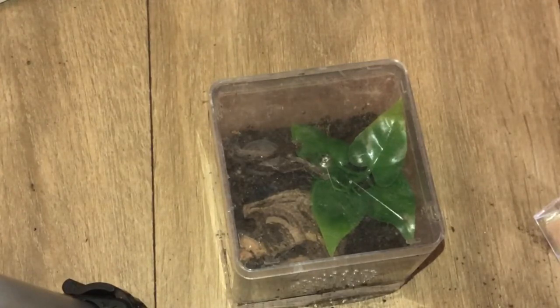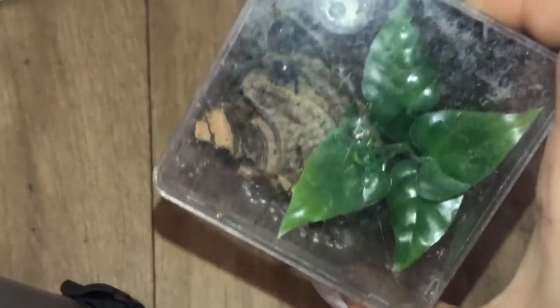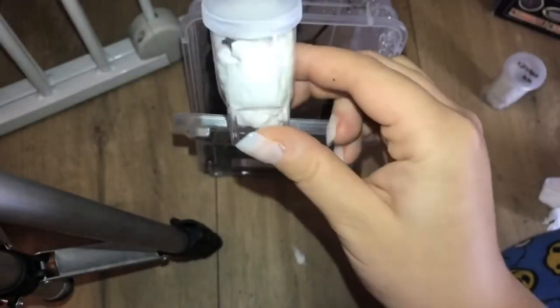I'll talk about that more in detail a little bit later on. That was a really easy, basic rehouse and the little one is settled in. Now I'm going to rehouse my Poecilotheria smithi.